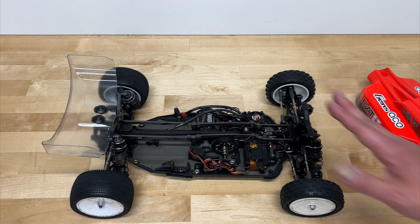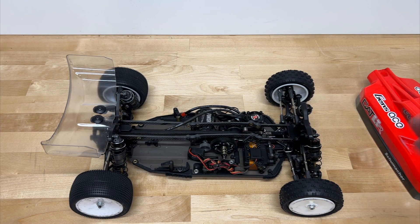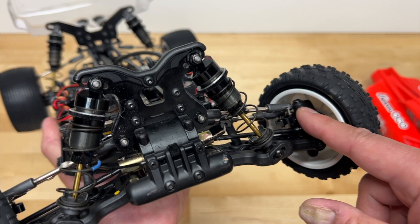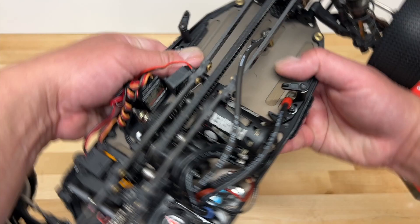Pretty much every other four-wheel drive race buggy has gone to shaft drives, but I'm a big fan of belt drive — I like the smooth power delivery. There are lots of adjustments you'd expect on a modern race vehicle: sway bars, adjustable shock positions, different camber locations, and you can move the camber link in or out. Down the center it has a slipper clutch with no center differential, but it also has what's called a front adjustable brake, so you can actually adjust the brake bias between the front and back for smoother braking.